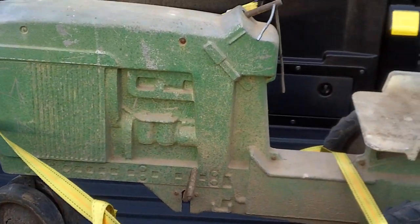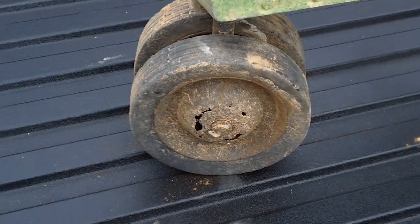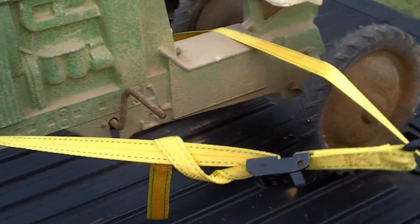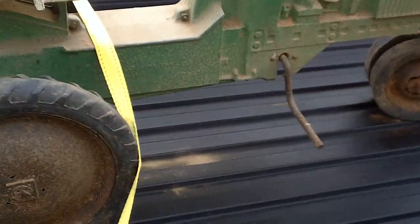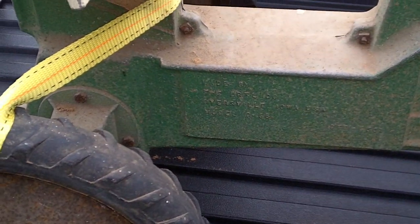I snuck it out from mom's house and got it over here to my shop. As you can see the wheels are rotted on these, so I took it to my local John Deere dealer to get the numbers. You can see it says right there: made by the Ertl Company, Orrville, Iowa, USA, model number D65 DTC-6501. Getting the information off the unit itself is one of the most important things.